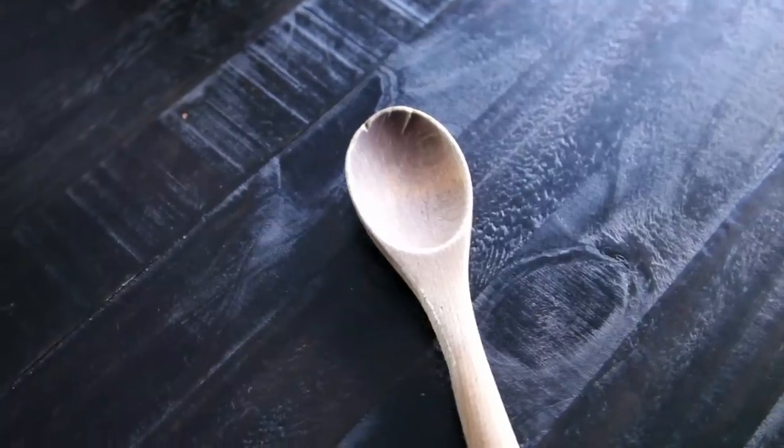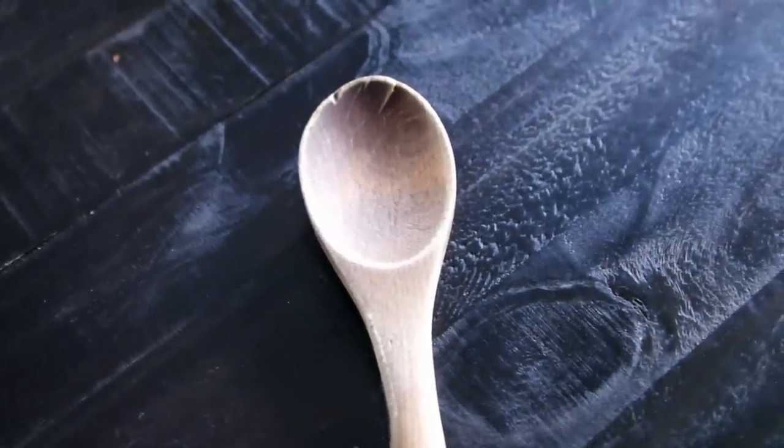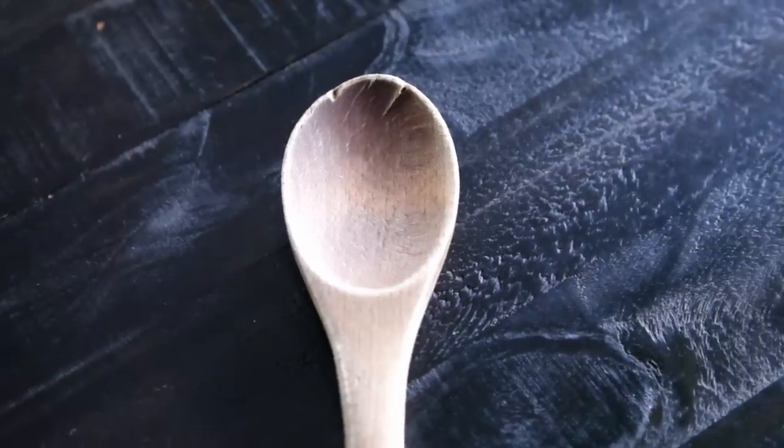Wood utensils and cutting boards also do not belong in the dishwasher because wood is naturally porous and will absorb water. If you put wood through a dishwasher cycle, you'll notice it immediately starts to warp and expand — it loses its shape, becomes exposed, cracks. All kinds of problems.